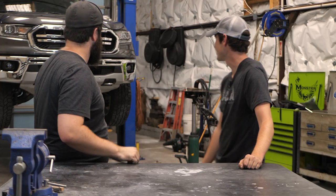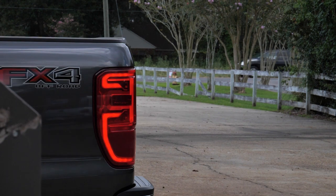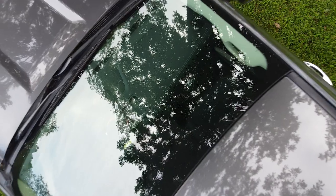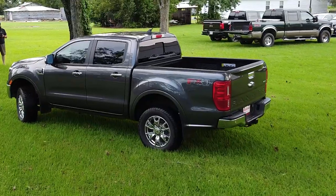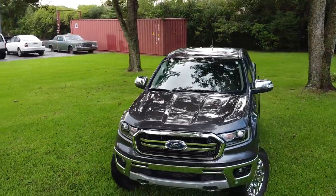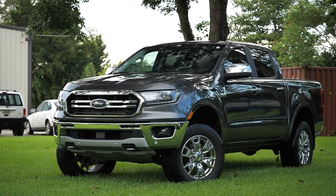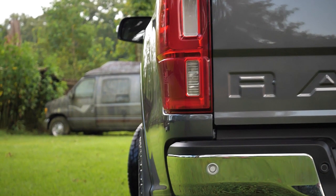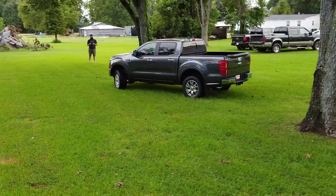Holy cow, the difference that a lift and some wheel spacers can make. This thing is perfectly stanced and exactly what we were looking for — two and a half inches in the front, one inch wheel spacers. This is how it should have come from the factory. Fantastic work by the guys over at Faction Fab. If you're looking for some quality parts to go on your Ranger, please go give them a shout. So until next time, I'm Nick with Sola Outdoors, and I'll see you guys out on the trail.